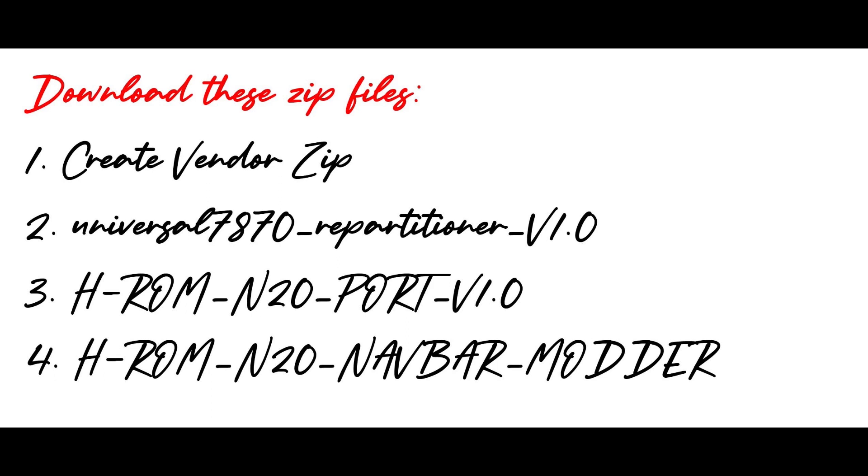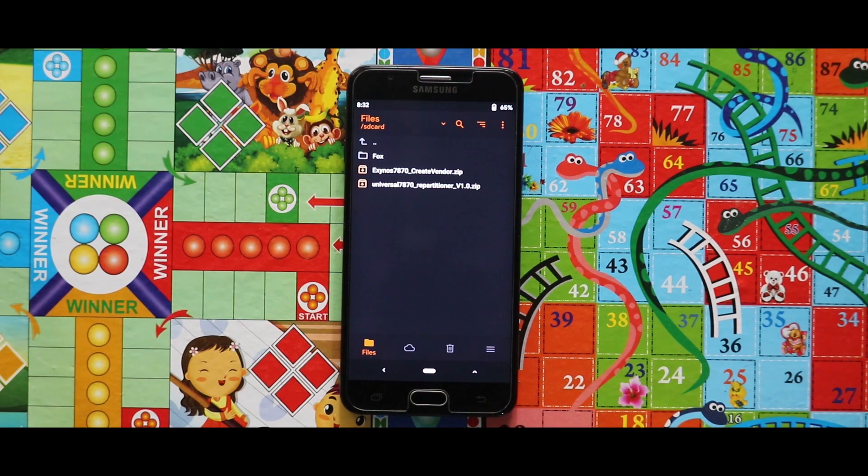Make sure that you have downloaded these four zip files. First one is the create windows zip file, because the ROM is travel enabled. Second one is the repartitioner zip file that helps to increase the system size. The third zip is the HROM zip file, and the fourth is the navbar mod. All the links to the zip files are given in the description box.